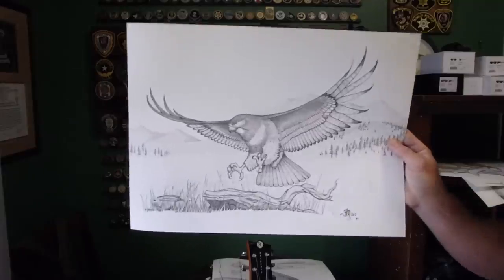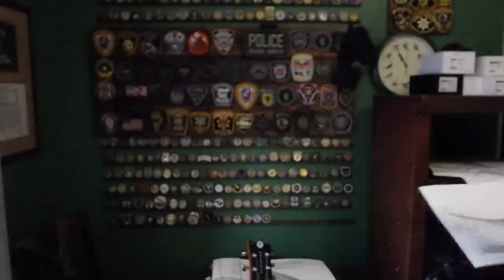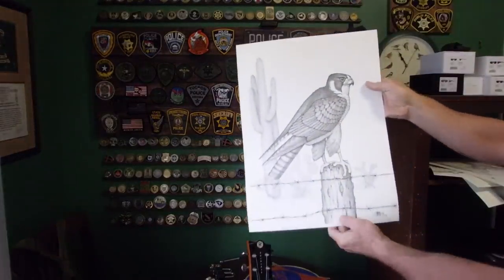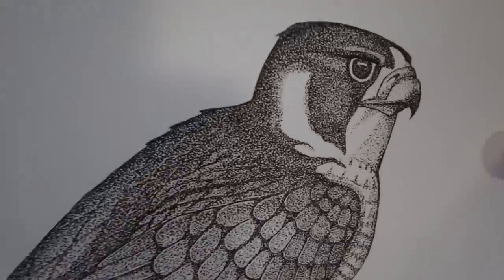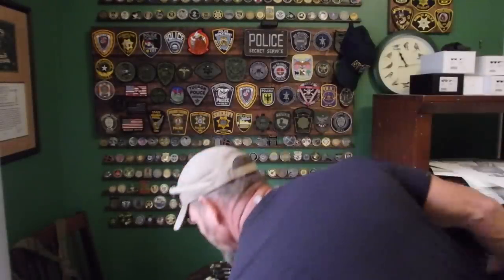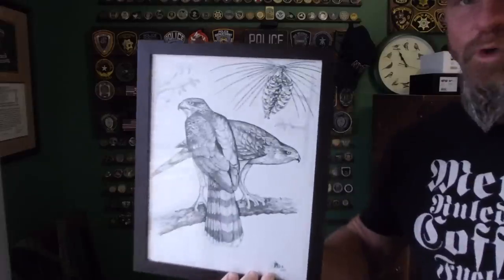Red-tailed Hawk. And not last but not least, the second to last — Peregrine Falcon. And then last but not least, a recent one: Cooper's Hawk.